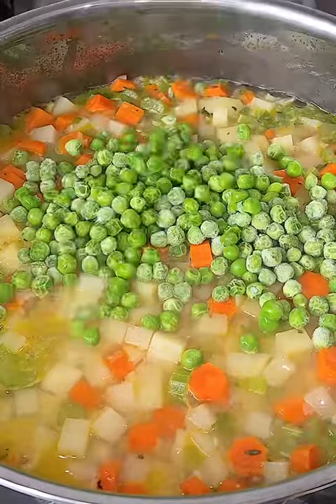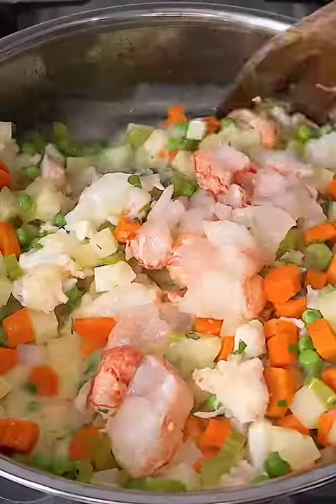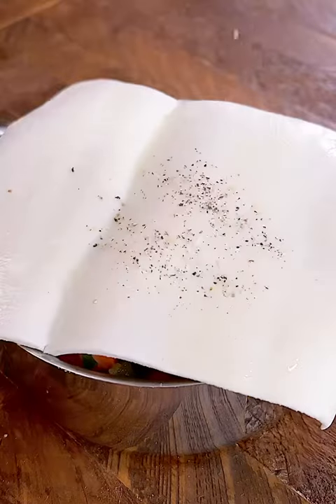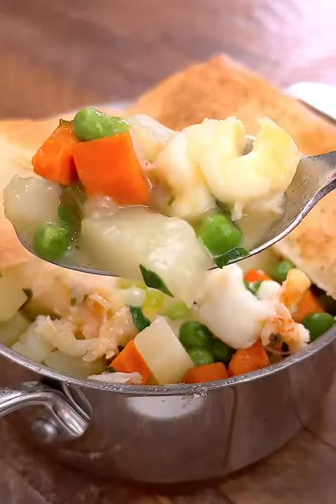turn off the heat and then you're going to add in the rest of the ingredients to the cooled mixture. You want to make sure that you don't cook the lobster before you actually bake off the lobster. Top with puff pastry, with a little bit of salt, pepper, cook, and that's it. Enjoy.